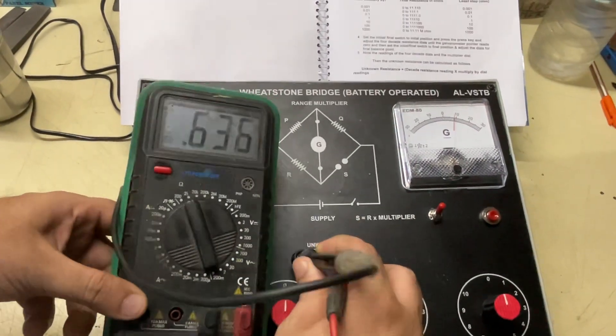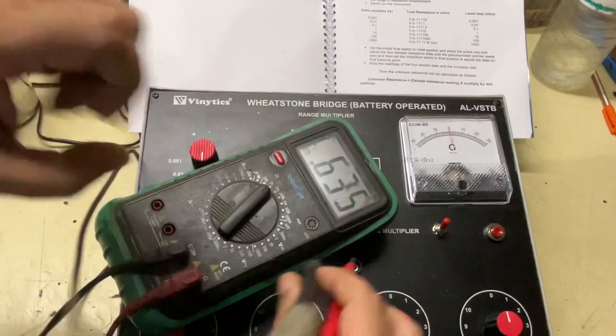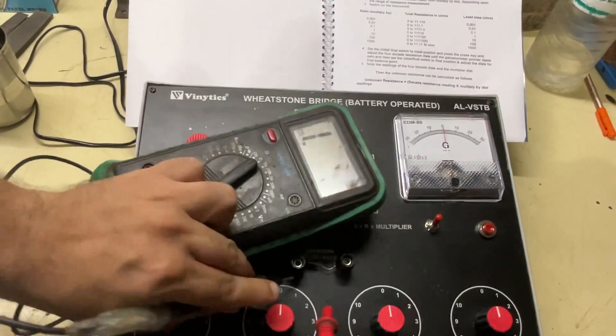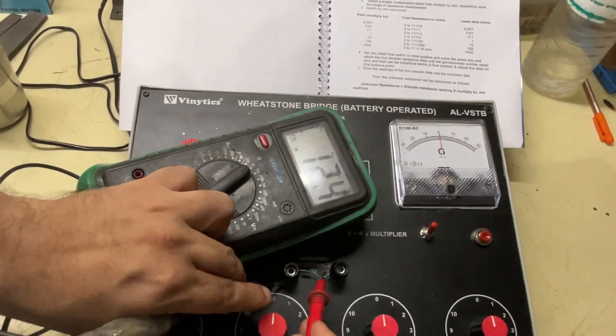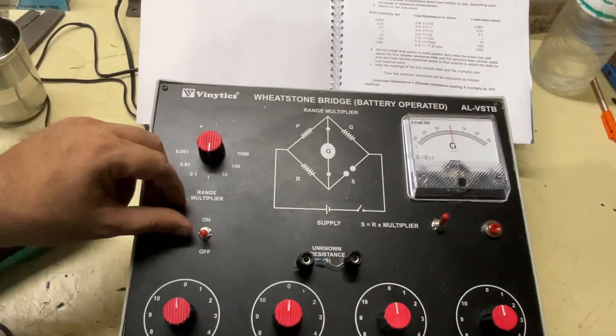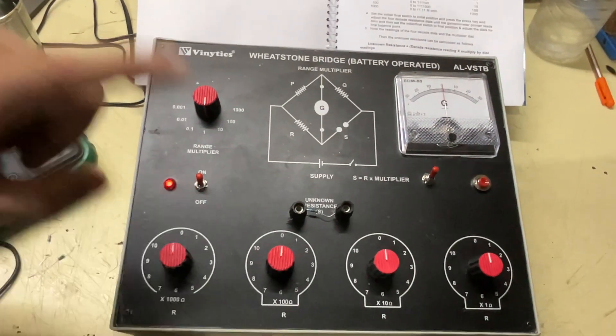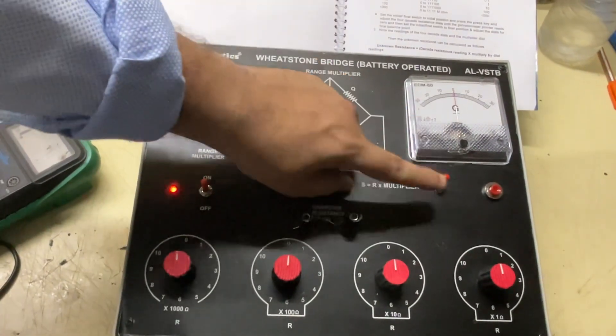This resistance is 1k ohms. Now I will fit the resistance here and make the circuit.